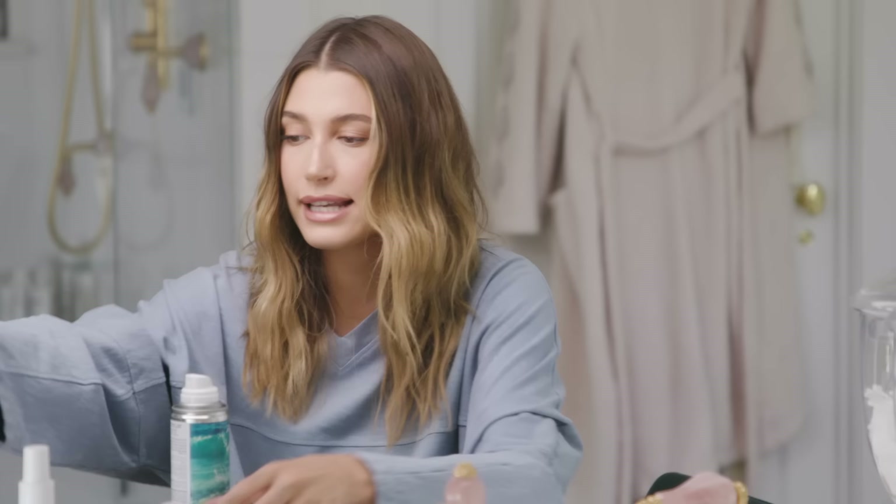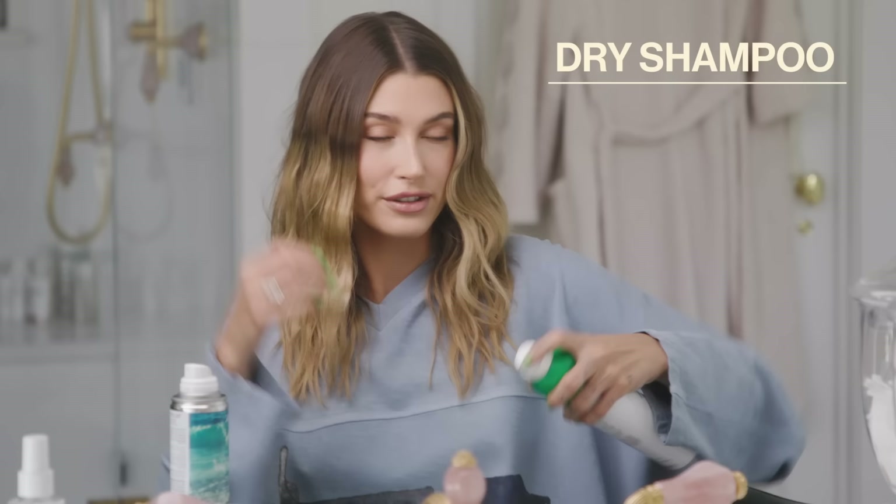I add dry shampoo at the end because I hope that when I do my hair and then sleep on it, it'll still be fresh enough to wear again the next day. I go in especially at my roots with some dry shampoo — looking clean and fresh but also textured, messy, and a little bit gritty.